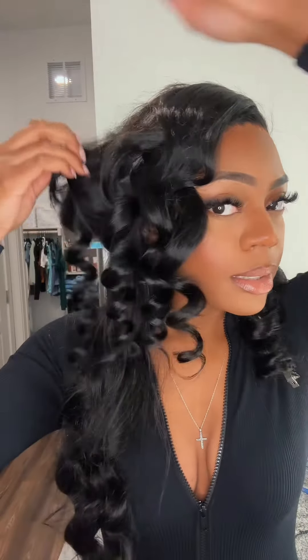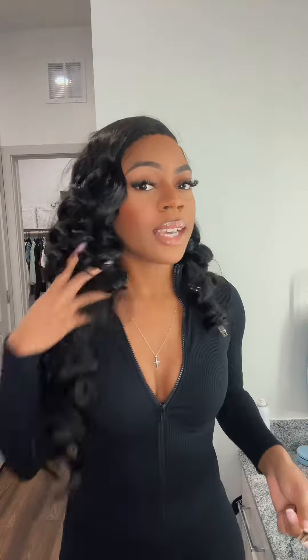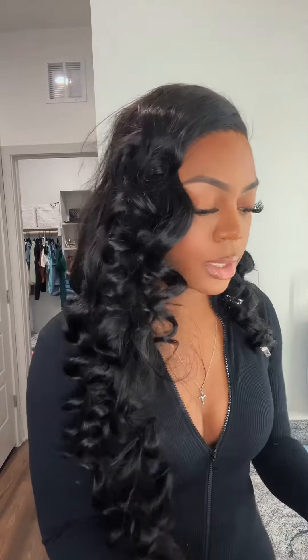Taking them down is my favorite part because these curls just look amazing. Look at that. You can just see the difference it makes, and these are fully cooled down so they're not going to drop on you. They may drop slightly, but definitely nowhere near as much as if you don't pin them up and let them cool.